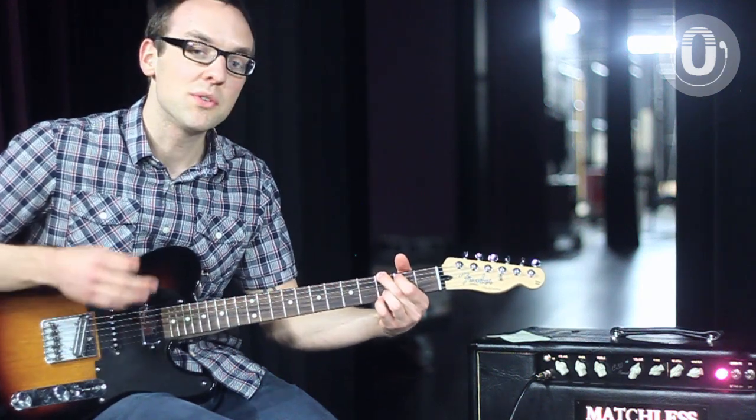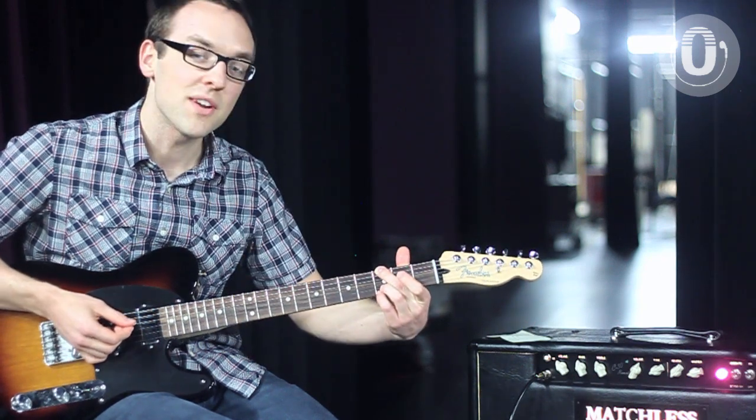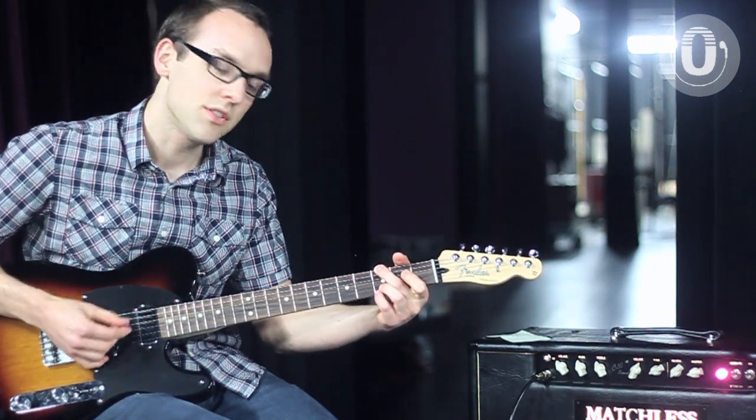I usually move to the second chord, which is a G sus four. You just drop your first finger from the third fret on the B to the first fret on the B string. So you've got your G to a G sus.